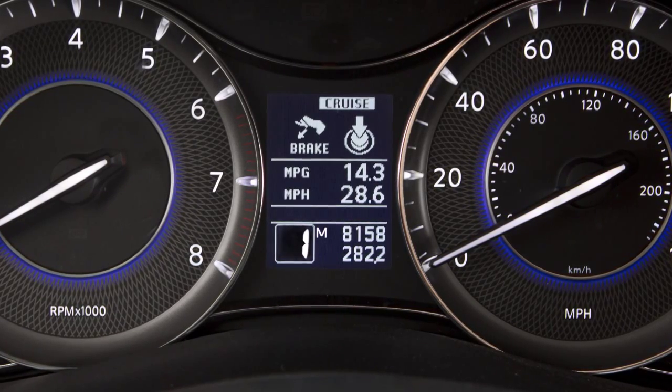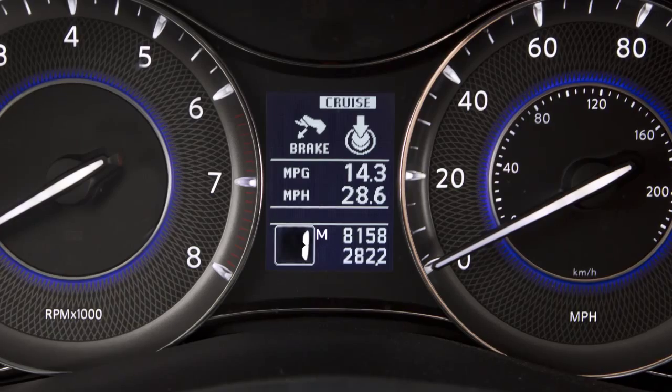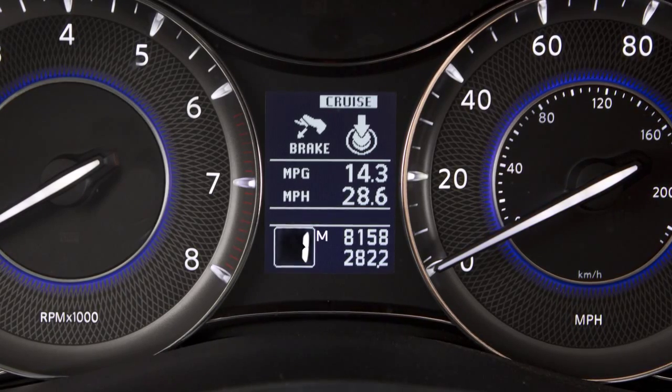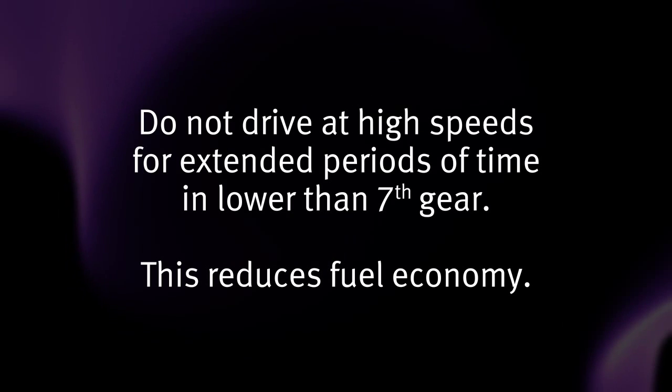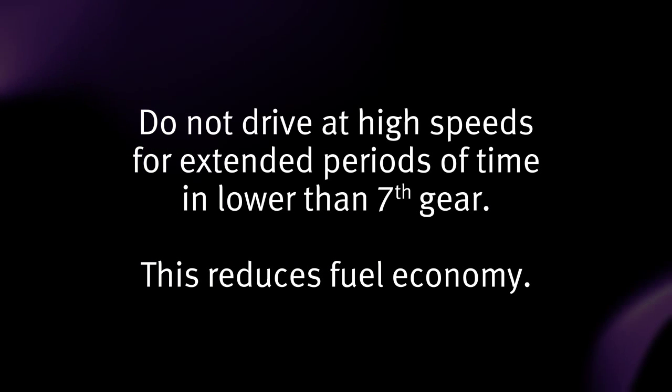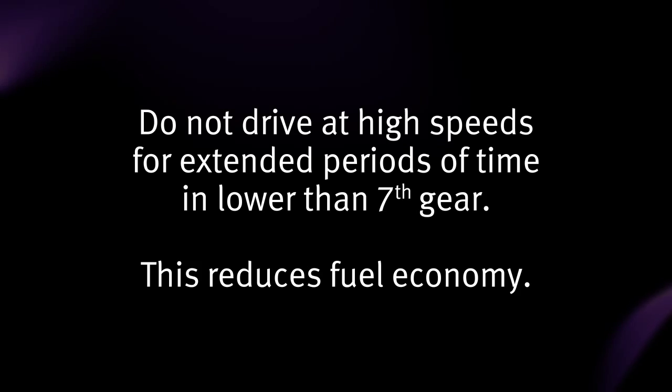First gear can be used for climbing steep hills slowly, driving slowly, or for maximum engine braking on steep downhill grades. Do not drive at high speeds for extended periods of time in lower than seventh gear, as this reduces fuel economy.